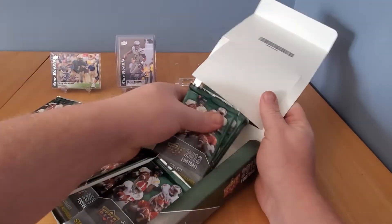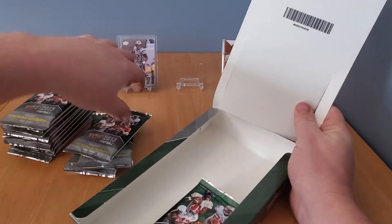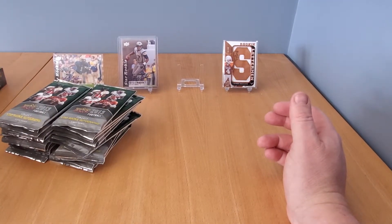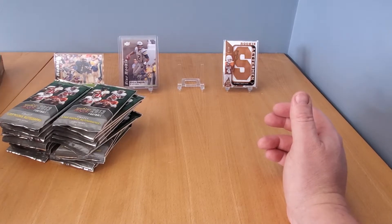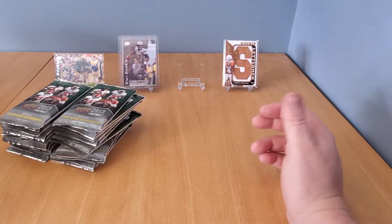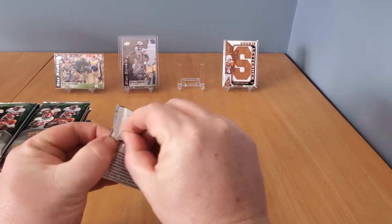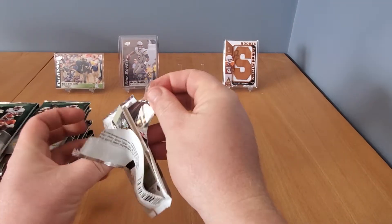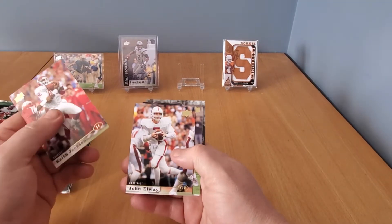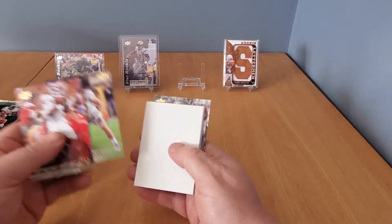A little different action for you guys — hope you like football. Like I told you at the beginning, I'll rip pretty much anything. I've got some baseball on the way, a couple off-the-beaten-path hockey boxes, and some not-so-off-the-beaten-path hockey boxes too. There are mascot cards and parallels out of ten in here — pretty interesting little product for the price point. We'll start out with a Keith Jackson and a John Elway collegiate card.